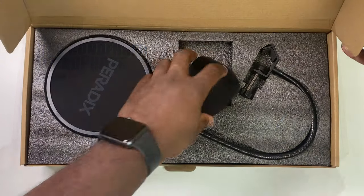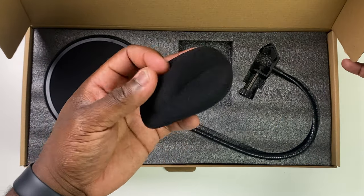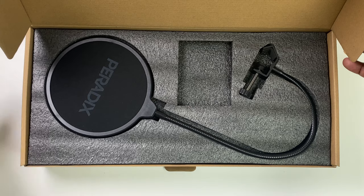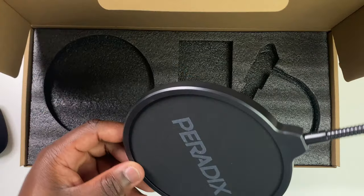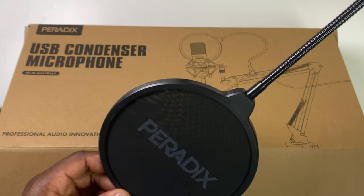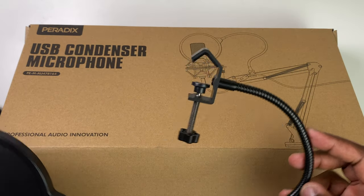Before we delve into the technical aspects of this microphone, let's open this box and see what we're getting as part of the kit. In the box you get a foam shield microphone cover and a Peridix branded double-layered pop filter to prevent those popping plosive sounds when you're recording your audio. Obviously you'll use only one or the other — I prefer to use the foam shield when I'm recording.